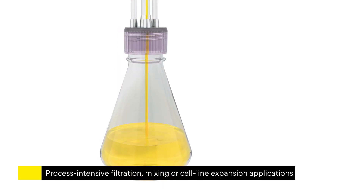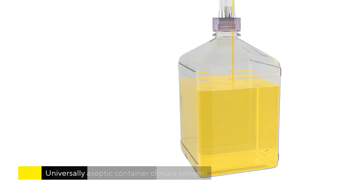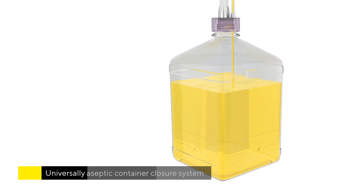Mixing or cell line expansion applications, or critical containers for bulk drug storage — MyCap is a universally aseptic container closure system.